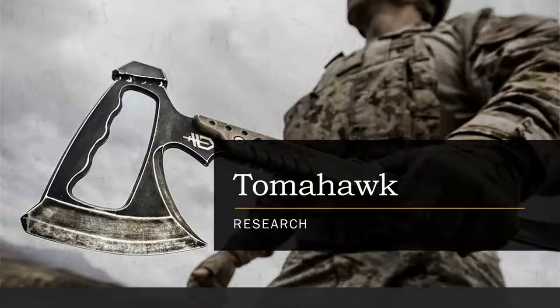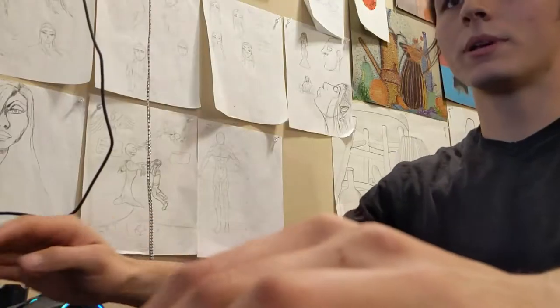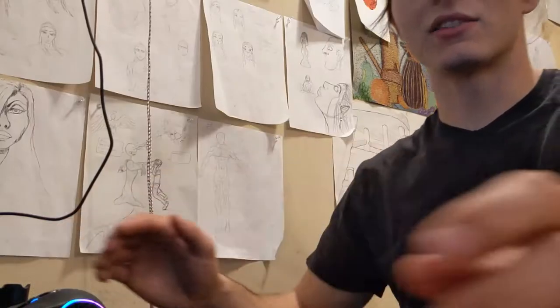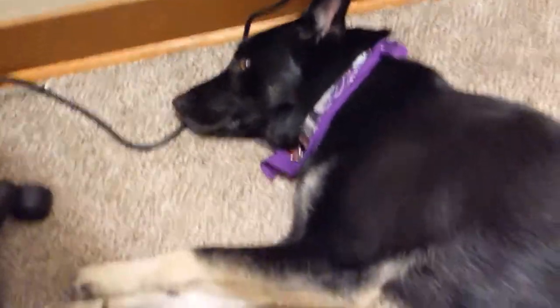Welcome back to high school. I don't want this to be really boring, but to really understand and appreciate something, I feel like you have to know where it came from. We'll be glancing over the four categories on your screen. I assume you guys can read, but if you can't, you can always ask my puppy. Bear, say hello. But you'll probably have to give him a scooby snack.